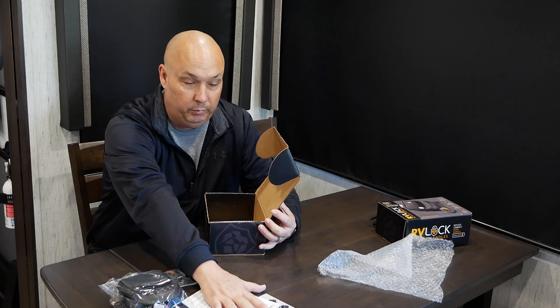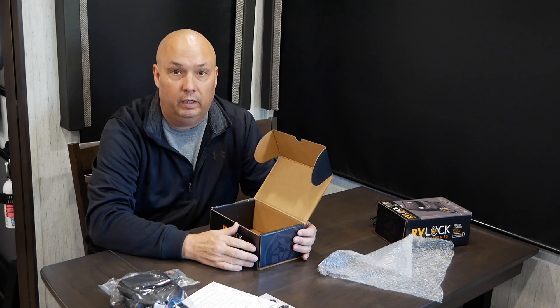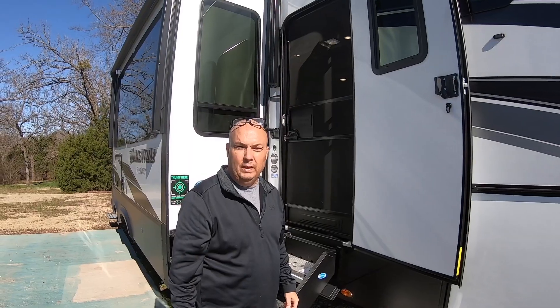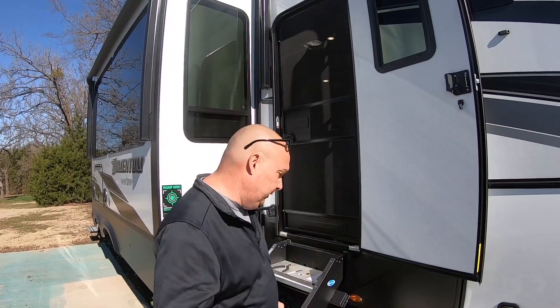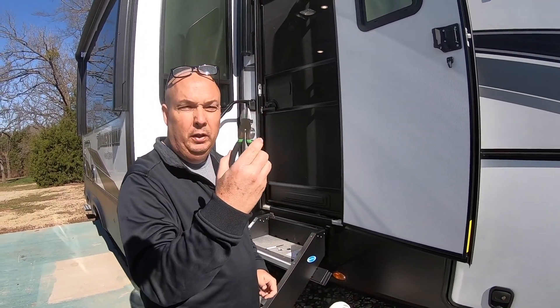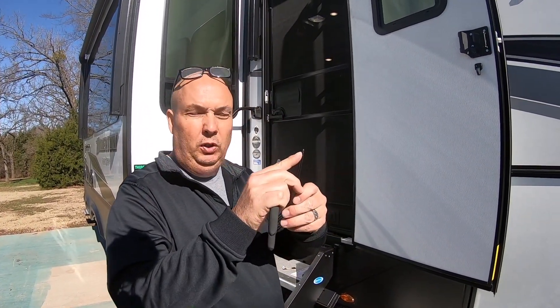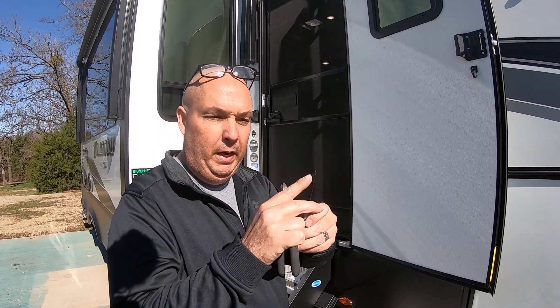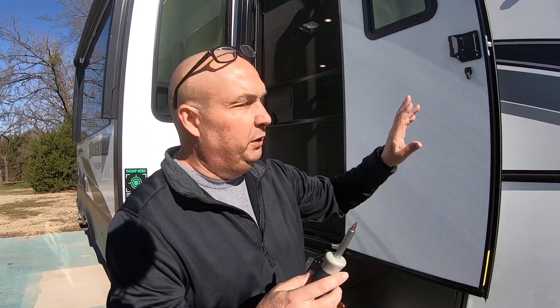That's all that's in the box: the lock, the key fob, the striker plate, and some instructions and paperwork. Should be a pretty easy install! Let me start by showing you what tools you'll need. I've already installed the back one, and now I'm going to install the front one for you. You'll need a small pair of wire cutters to cut a zip tie, a small screwdriver to push the buttons on the back while programming, and a Phillips screwdriver to take the old one off and put the new one on.